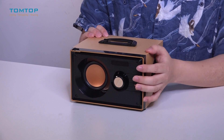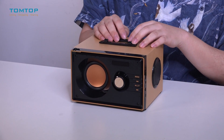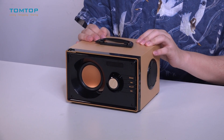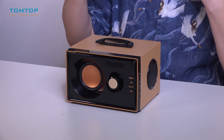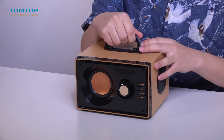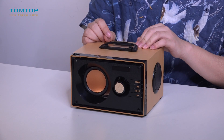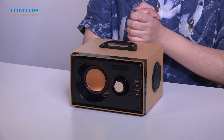You can even use a memory card or USB disk to play music. From the outside it has a very classic and traditional wooden design, and the handle here allows us to carry it everywhere. It looks kind of like an old radio from your grandfather's — and actually it is a radio, but it can do so much more.